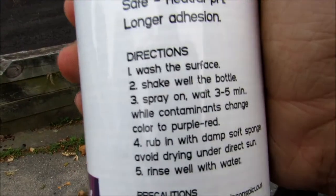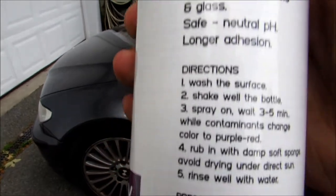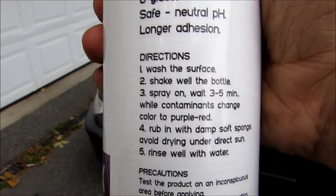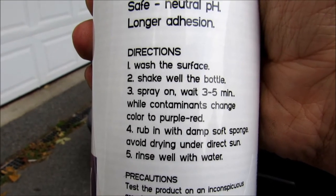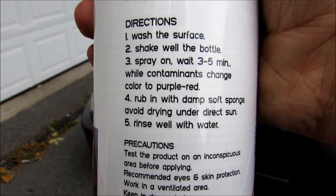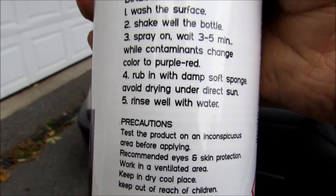The product directions say to wash the surface first, which I'm not going to do — I'm just going to get it wet because I'm sure that'll be enough. Then shake the bottle well. Spray on, wait three to five minutes while the contamination changes to purple or red, then rub in with a damp soft sponge — though I'm probably just going to use a towel. Then rinse well with water.